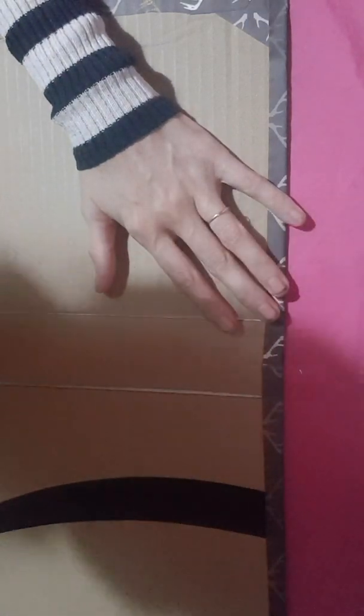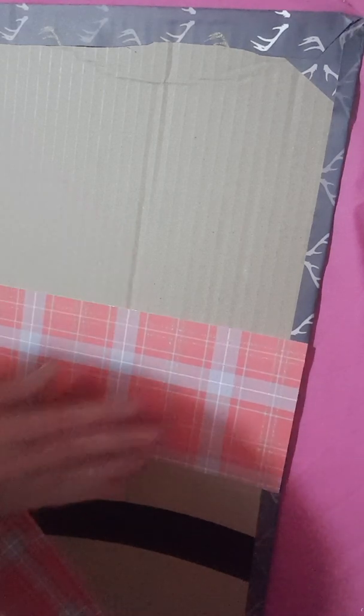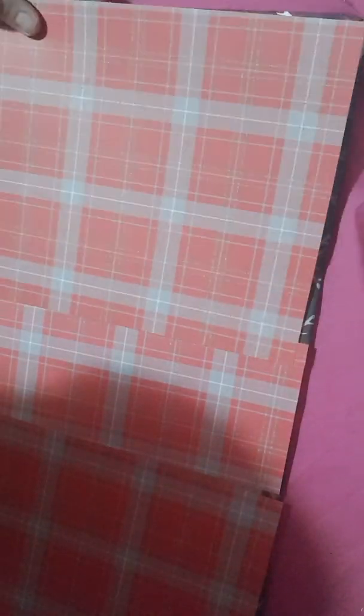Right, I have got all that stuck down. Now that is our book — we're just going to cover the inside. For the inside you are going to need a piece that is 4 by 11, and two pieces that are 8 by 11. They are going to go on here — the 4-inch piece in the middle on the spine, and then these two on either side. I don't want to make the video really long so I'm going to pause and come back once I've stuck this down.